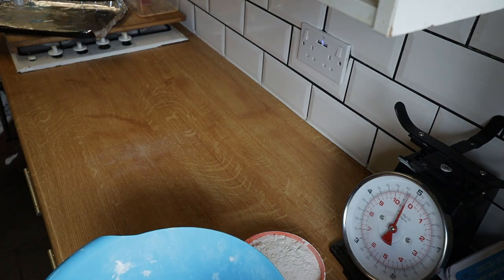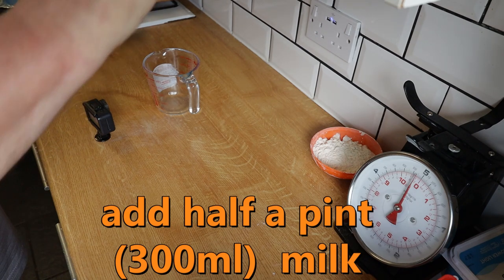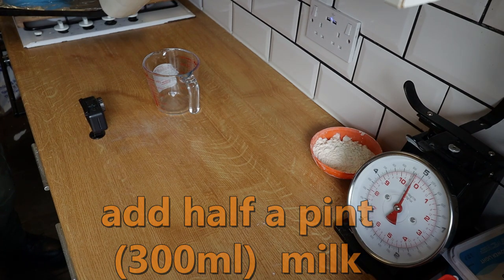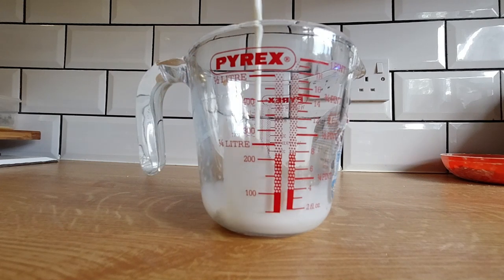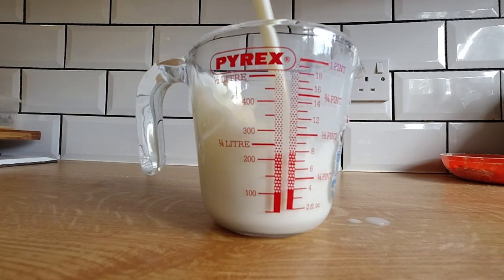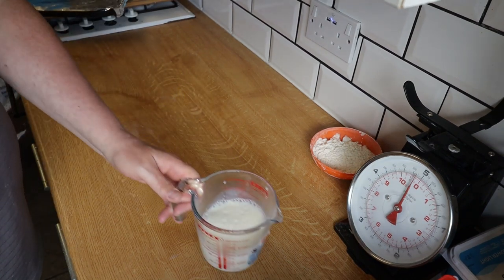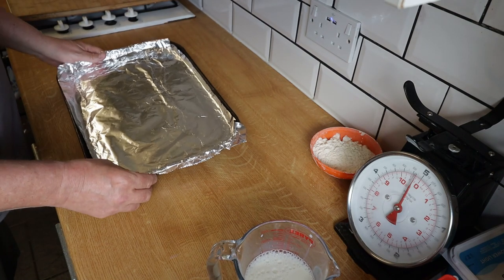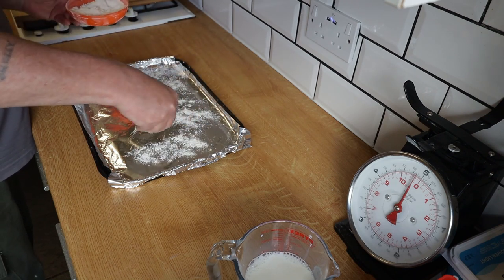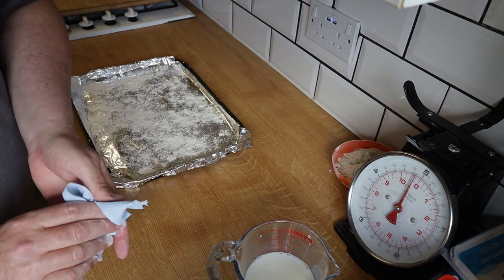Now we're going to need milk — about half a pint, which is 300ml. Half a pint of milk is what we want. Now we're going to make sure everything else is ready — we're going to put the scones on this baking tray when we're finished and cut them all out, so I'm going to first lightly flour the tray. This will stop the scones from sticking to the paper — simple but effective. That's ready, we'll have that to one side.